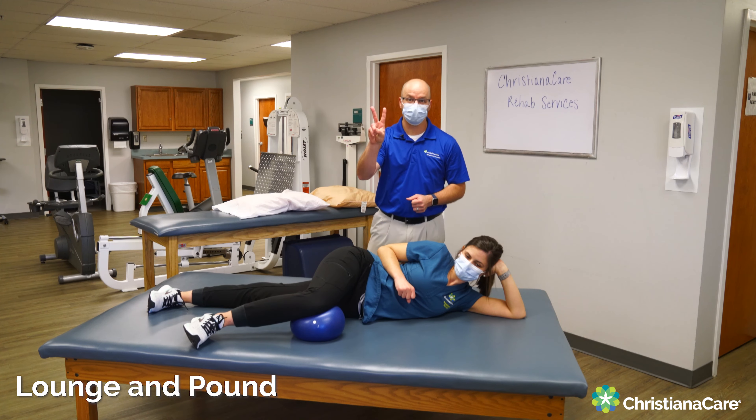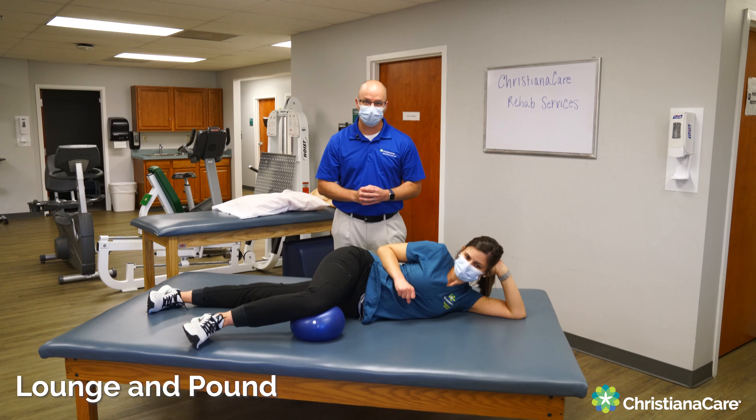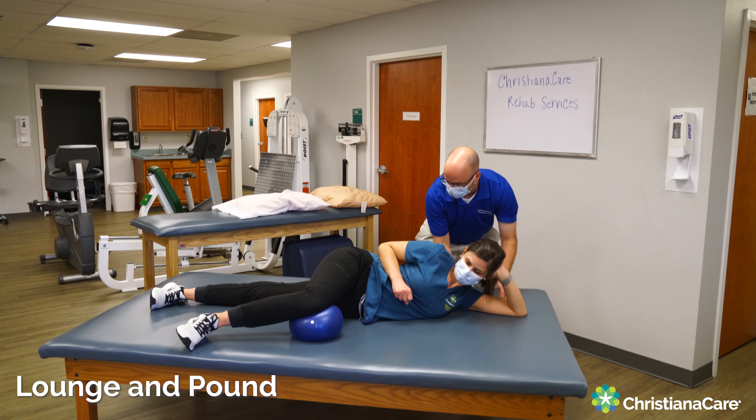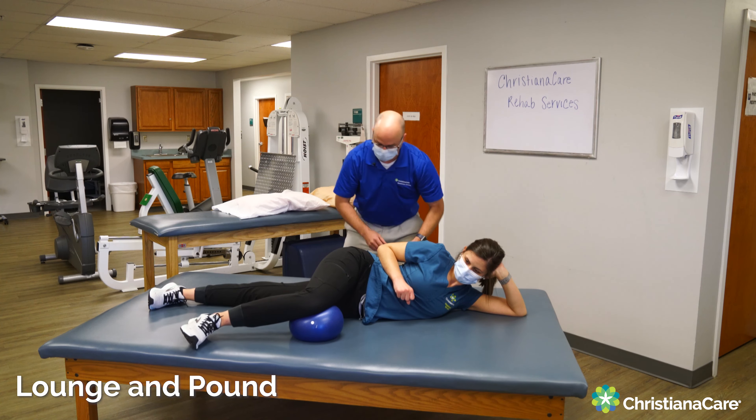We're going to do SAS exercise number two, called the lunge and pound. First step is make sure this arm is fully overhead and you get a good elongation of that lat. It should feel like a nice stretch.